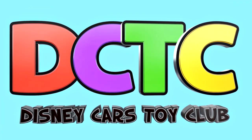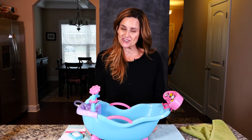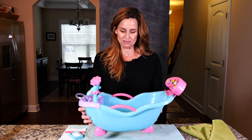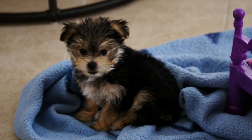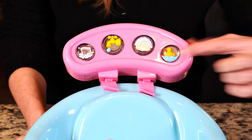Hey guys, welcome back to DCTC! I'm Amy Jo, and today I'm going to show you guys a really cute little bathtub that you can use to bathe your baby dolls or to bathe your puppy, like we're gonna do today with Zoomy. Before we fill it with water, let's play the little sounds that the buttons play.